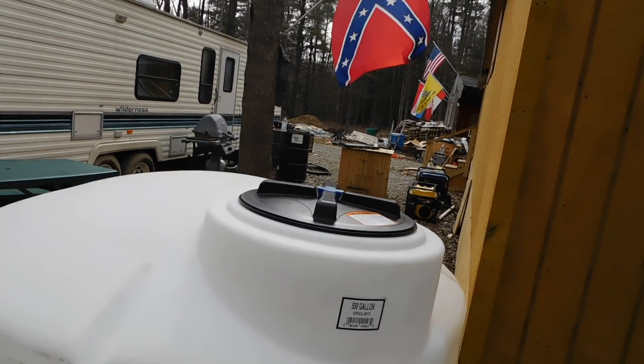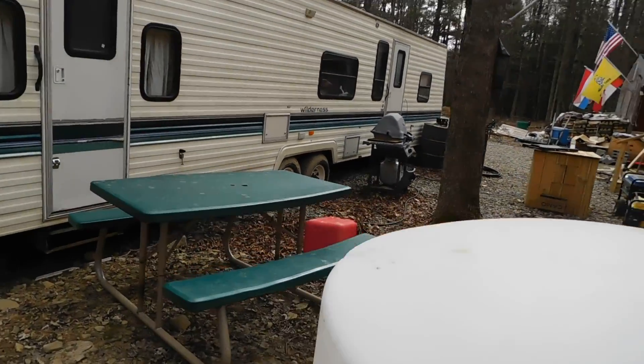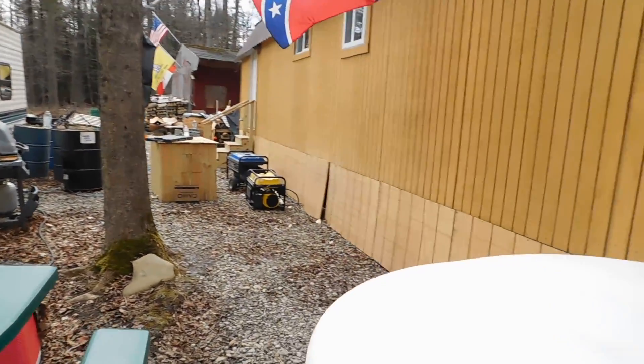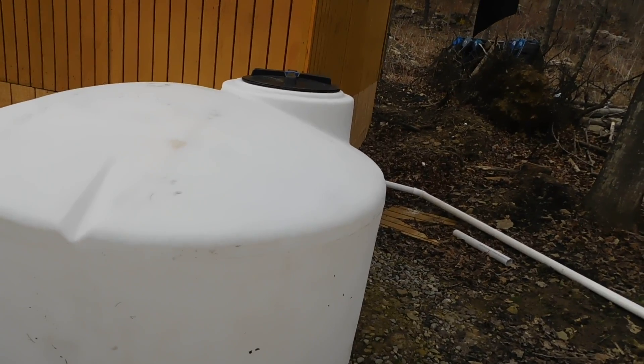Our water needs are going to be just fine and we're not going to have to worry about that. Now some of you guys are probably saying, okay, what are you going to do when it's wintertime? Well, first of all, I will be spray painting this whole thing black.